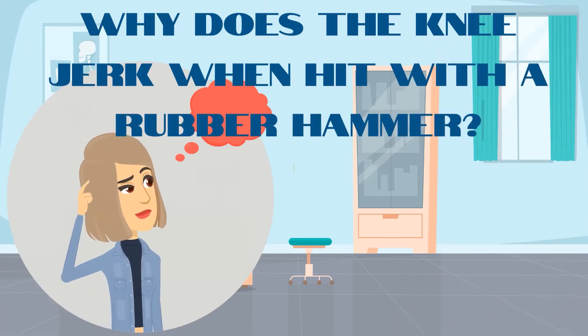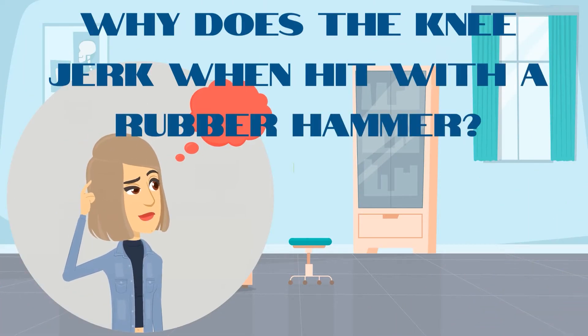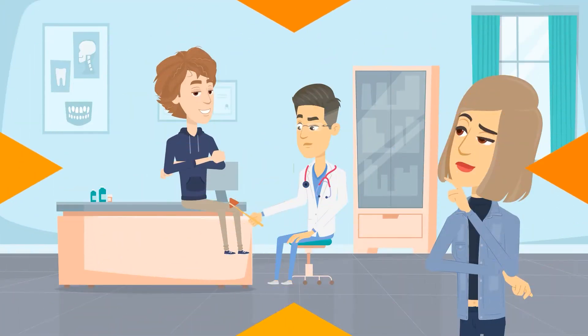But come to think of it, why does the knee jerk when hit with a rubber hammer? And why do doctors do this in the first place? We have got the answers.